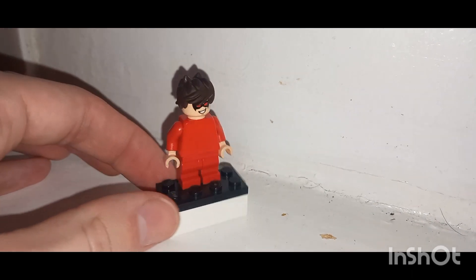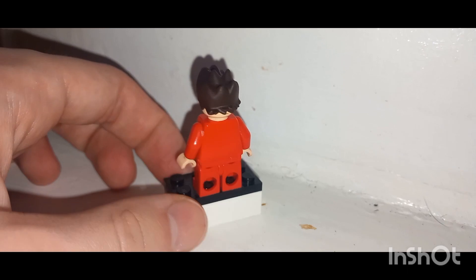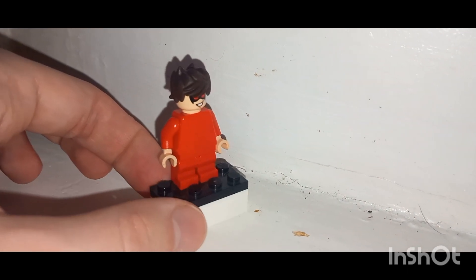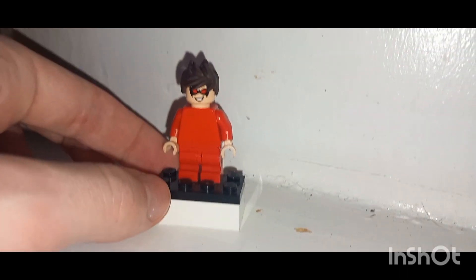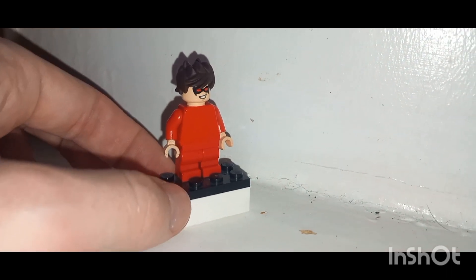What's poppin, welcome back to another YouTube video. Today we're taking a look at another LEGO custom character — this is one of Jacksepticeye's personas, his superhero one which is getting his own comic book series. This one is called Jackaboy Man.